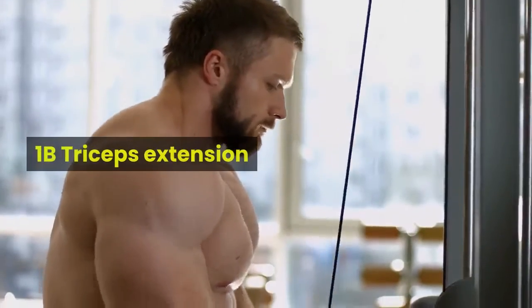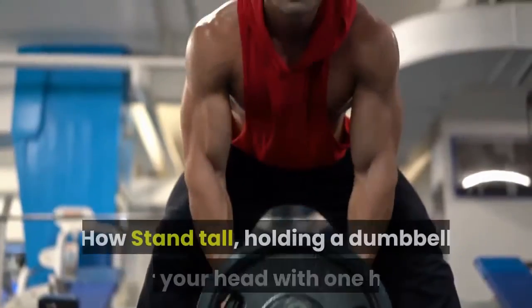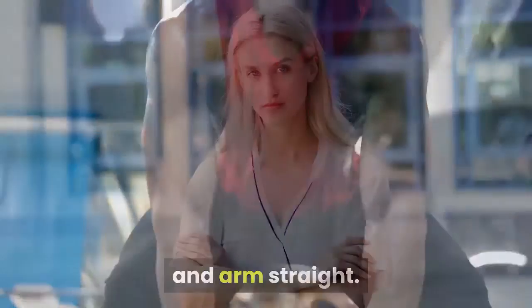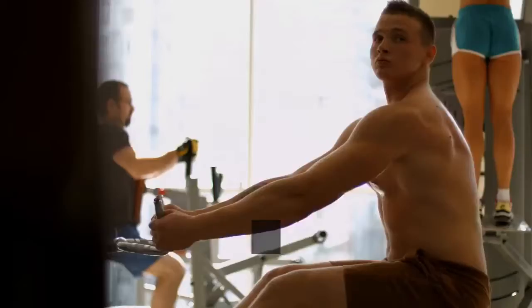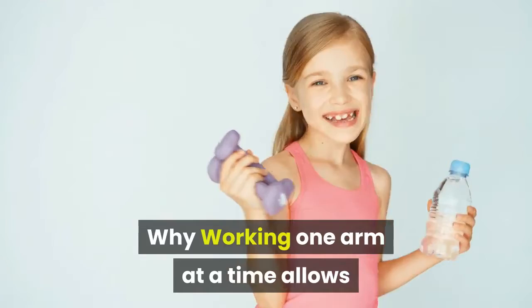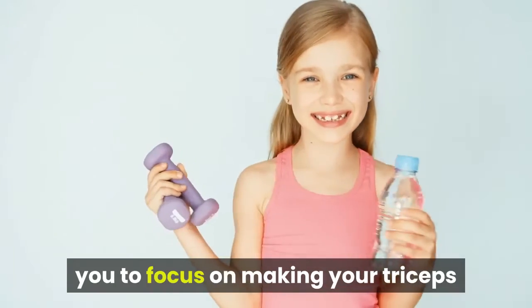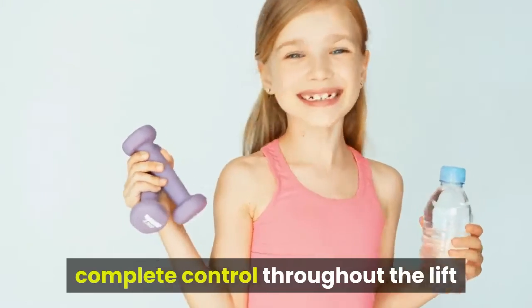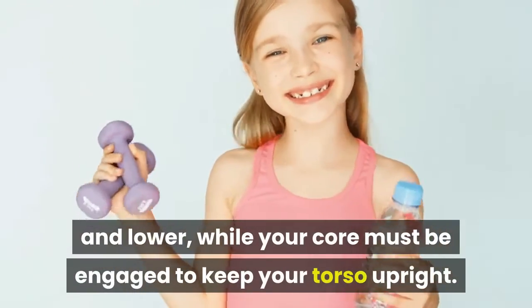1B Triceps Extension. How: stand tall, holding a dumbbell over your head with one hand and arm straight. Keeping your chest up, lower the weight behind your head, then raise it back to the start. Do all the reps with one arm and then switch and repeat. Why: working one arm at a time allows you to focus on making your triceps work hard to keep the dumbbell under complete control throughout the lift and lower, while your core must be engaged to keep your torso upright.